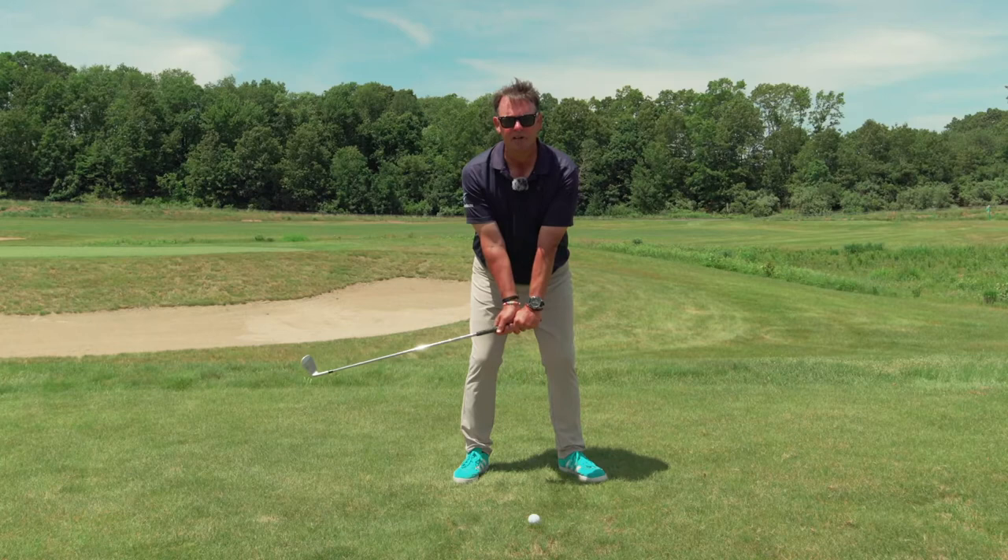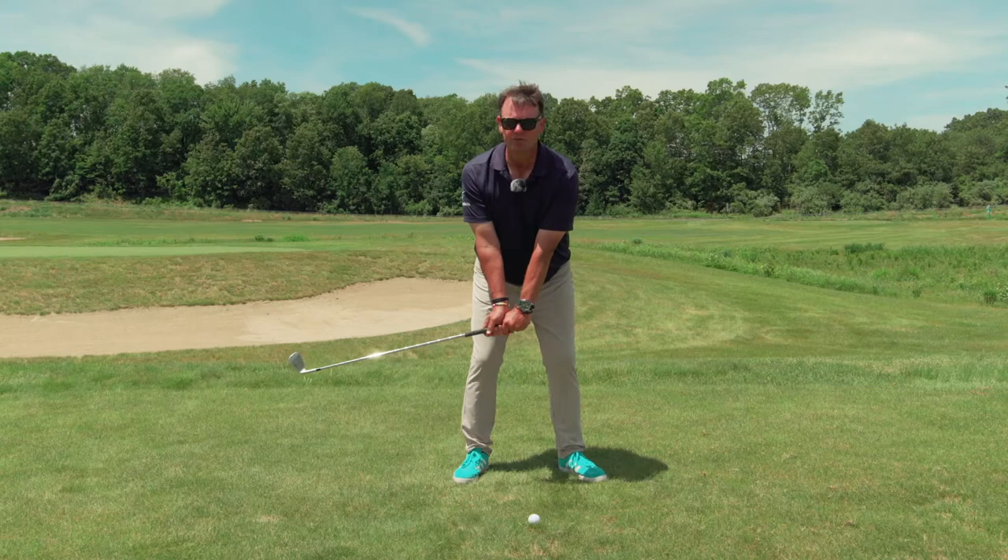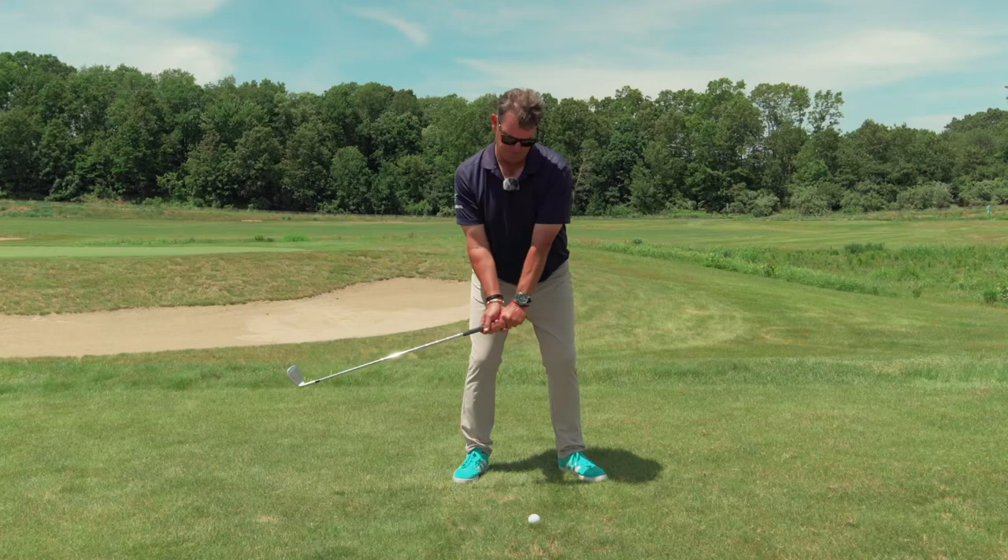I'm going to stop there for three, four, five seconds. I want the swing to start from this position. So we get set up, hinge the wrist, and stop. Now I don't want your arms to lift the golf club in the air — we're going to make a shoulder tilt, kind of a heave, to get that club to float up to the top of the swing.